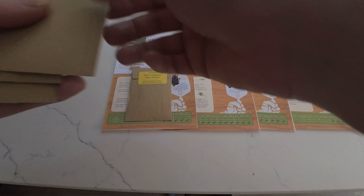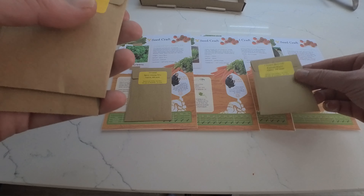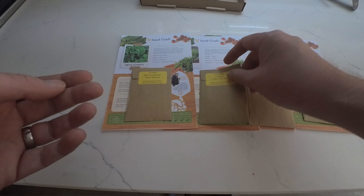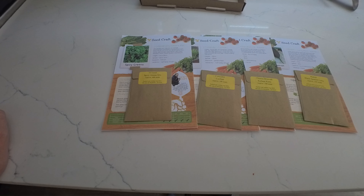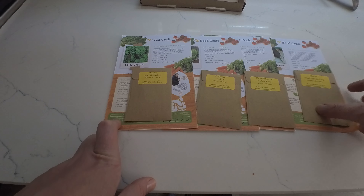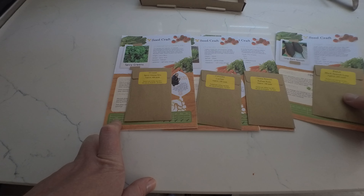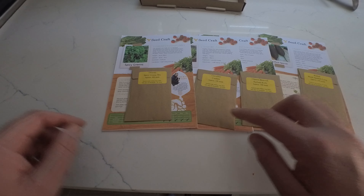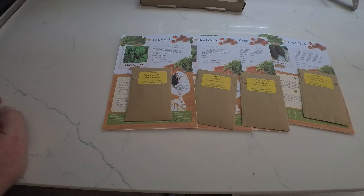So we have the oriental spicy green mix, the Chinese broccoli, the radish and the coriander confetti. Another lovely box again. I'm definitely interested in the spicy green mix and this black radish — I've never had any luck with radishes so that might be interesting to try. And obviously lovely coriander and some Chinese broccoli. This has been the September Seedcraft box and you've been watching Grown with Plot 21.